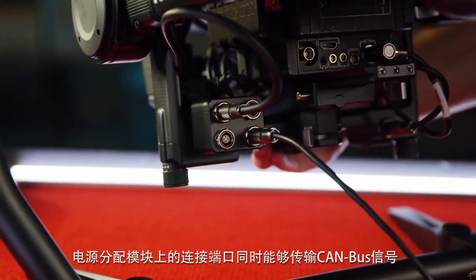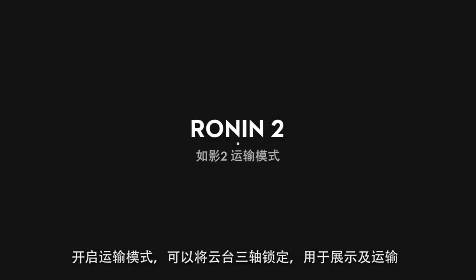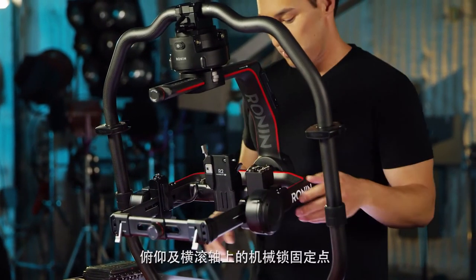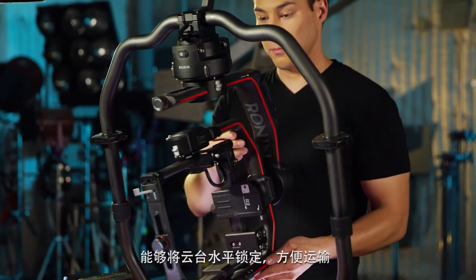Connector ports on the power hub also carry CAN bus signal. For transportation mode, you can lock the three axes for display or transportation. There's a second lock point on tilt and roll which allows you to lock the gimbal into a flat profile for easy transport.